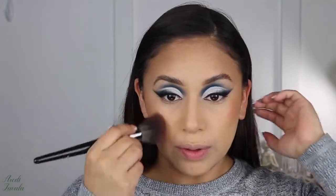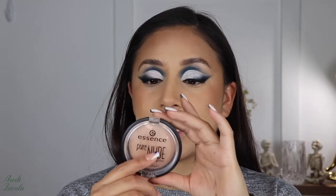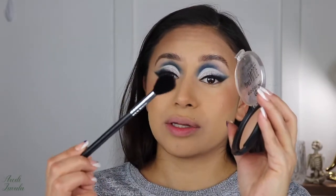I feel like the blush is a little too emphasized, so I'm going to slightly blend it out with the bronzer. Since I feel like my eyes are already getting a lot of attention, I'm going to keep the highlight very subtle. I'm using the Essence Pure Nude in shade 10, Be My Highlight, with a regular highlight brush — packing it on and applying it to the top of my cheeks, tip of my nose, nose bridge, around my lips, and a little bit of my chin.